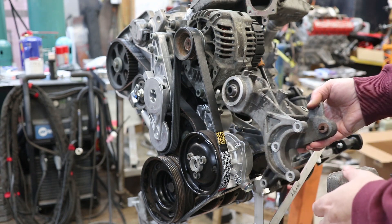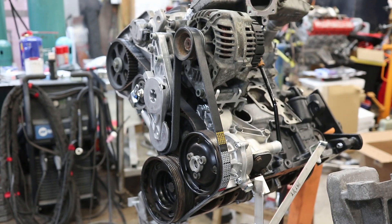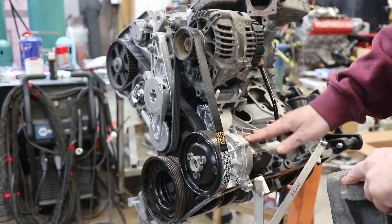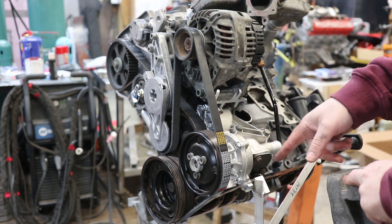So I chopped this part of the mount off — I don't need it, I don't want it. That gives me better access to the water pump, but it took away the ability for me to drive the water pump from the power steering.